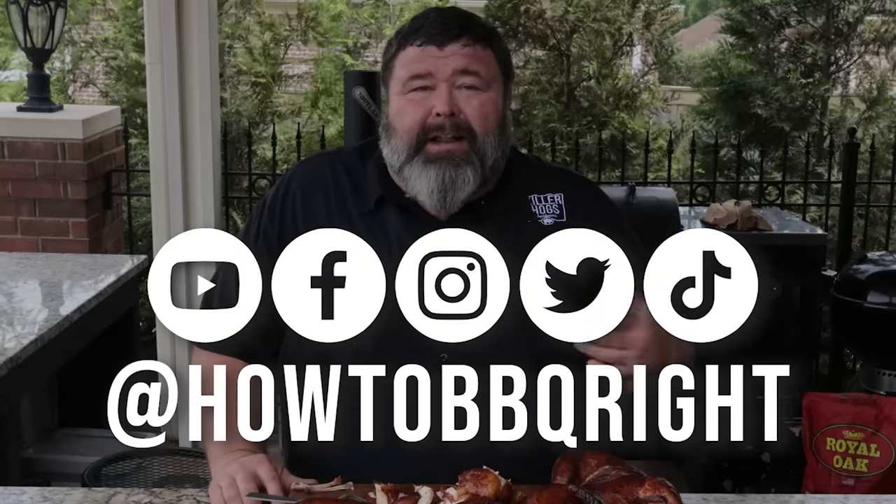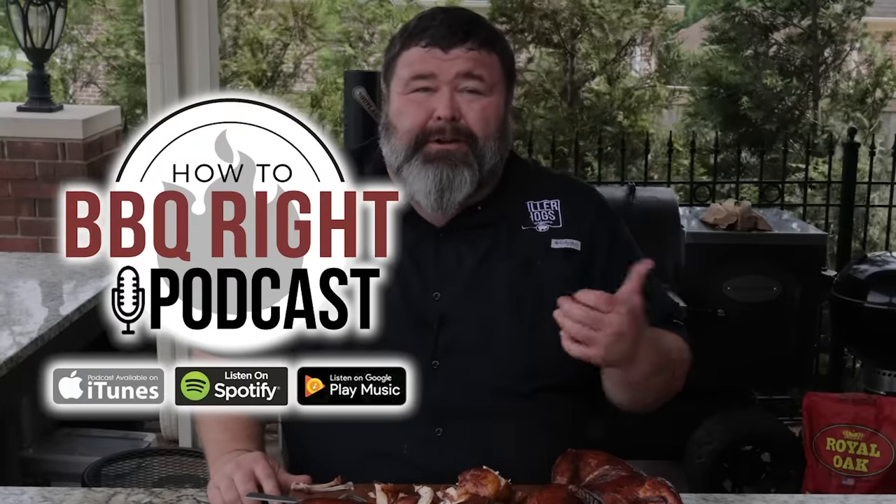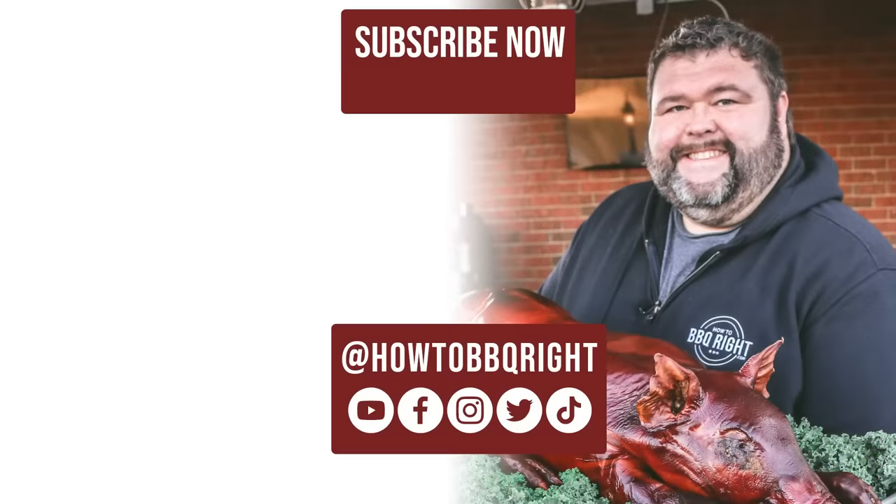I appreciate y'all hanging out with me here today on How to Barbecue Right. If you like what we're doing, subscribe to the channel — you can find us on all the social channels. Now it's time for me to get down on the rest of this chicken half. You think I can pick it up and just get a bite right out of it?